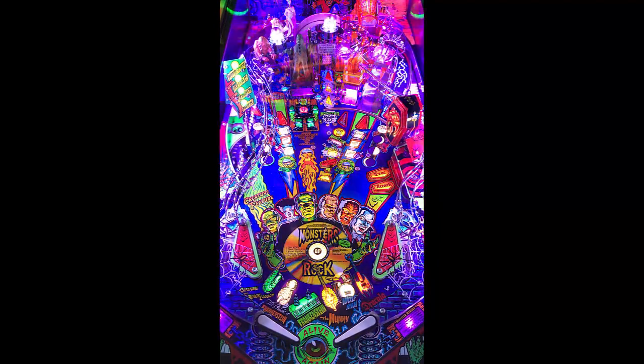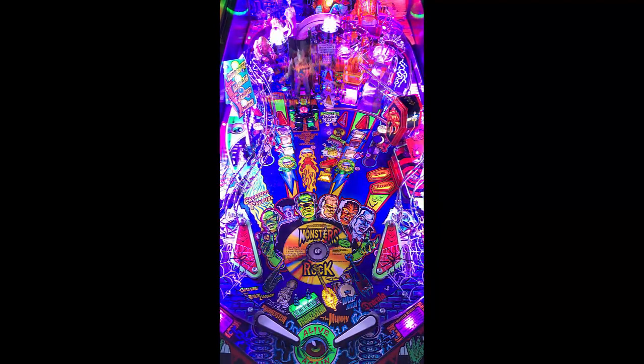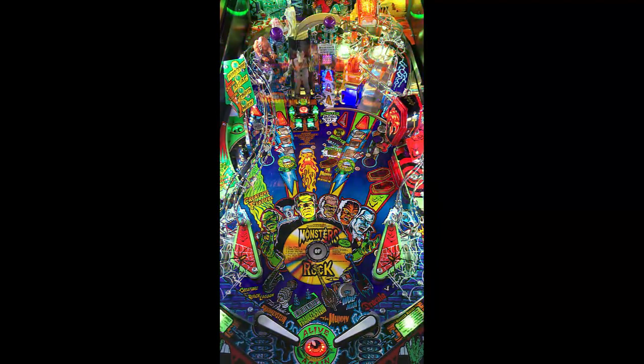Got good gaming. I mean, they've done it really well. Monster Bash, Attack from Mars, Medieval Madness Remake — they're awesome games.